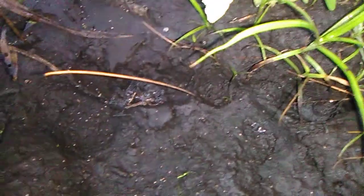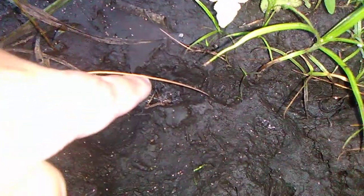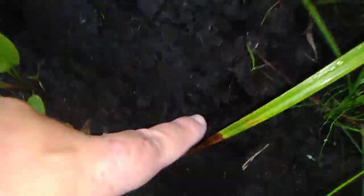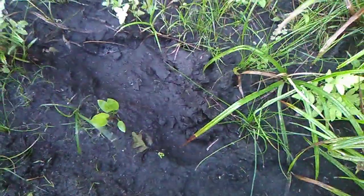That is a big foot. Look at the toesies there. Now you can see it. That's the big one. Toe, toe, toe, toe, toe, toe, toe. Any other ones? That's a big, big footprint.